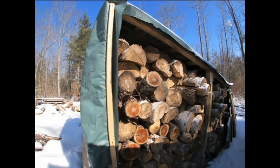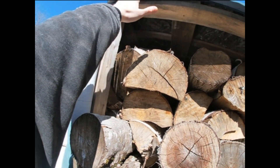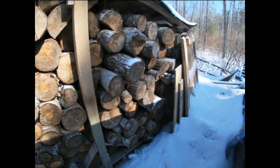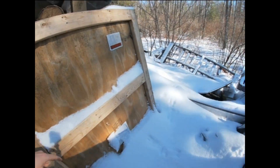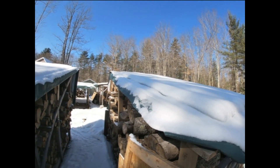You can see this side is completely stacked with wood. I'm six feet tall and I'm reaching my hand up — it's a good-sized pile. Let me see if I can get a good shot of the roof here.